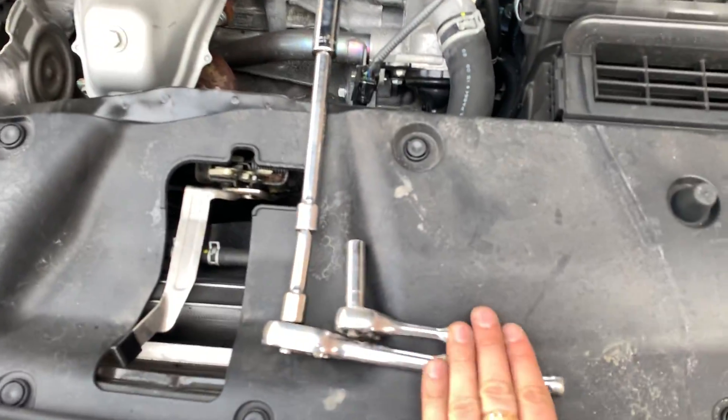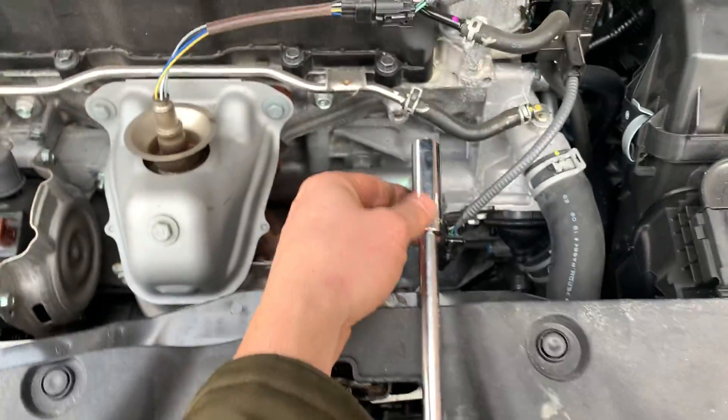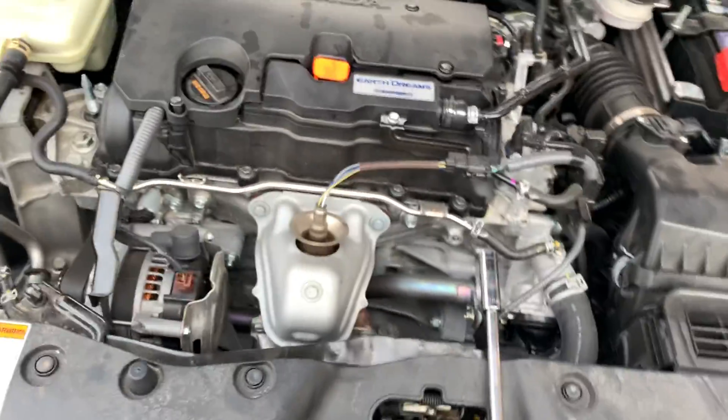And that's the tools that you guys are going to need — a 10mm socket and a 14mm socket for the spark plugs.